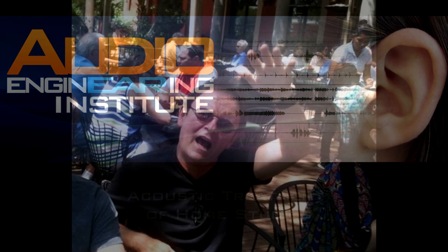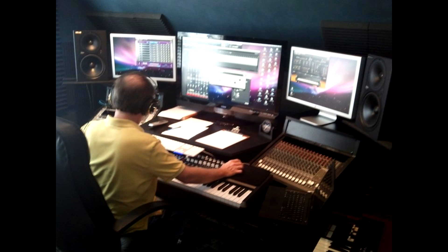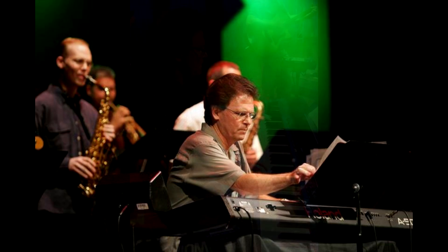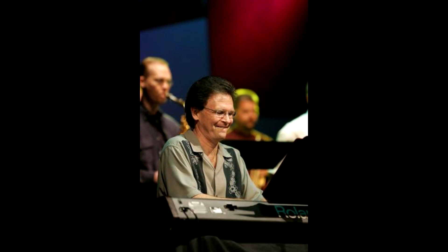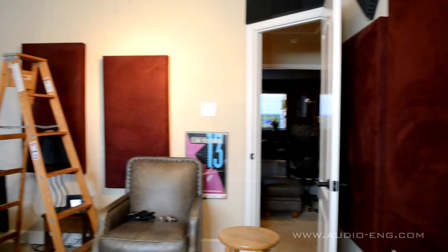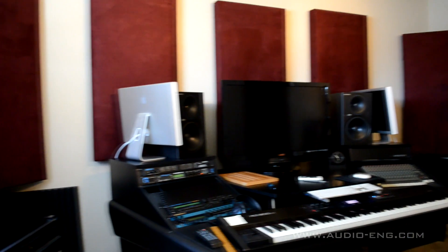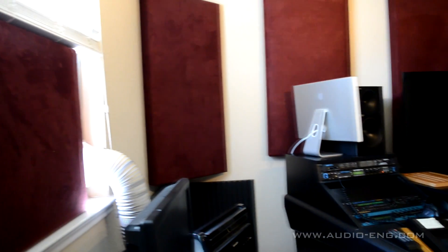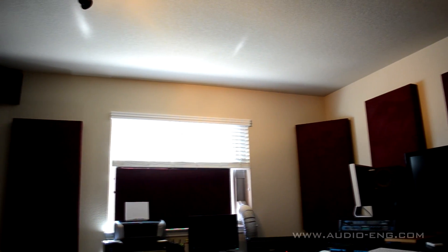My friend Brian Duncan is one of the best MIDI programmers in the world. Recently, he moved from Nashville to San Antonio and bought a new house here. He put his studio in a second floor bedroom. The room looked nice, but the acoustics of the room were terrible. He bought some maroon-colored acoustic panels and put them on the walls, but that simply wasn't enough absorption to make the room sound better.